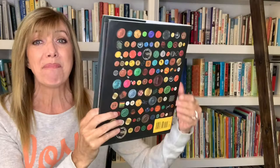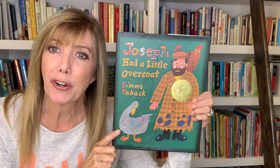Oh, isn't that a great story! That is the fabulous story 'Joseph Had a Little Overcoat.' I hope you liked it as much as I do, and I hope you're having a great day, friends. See you soon, take care!